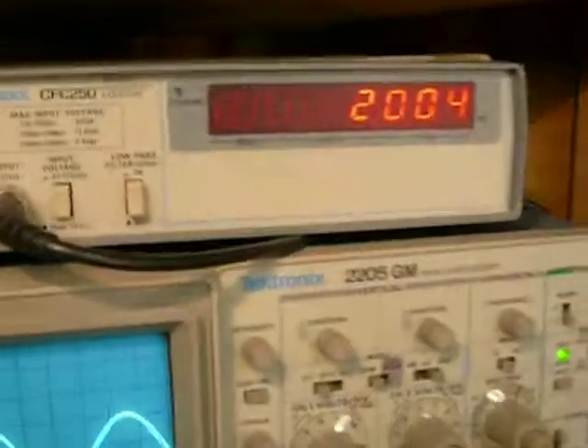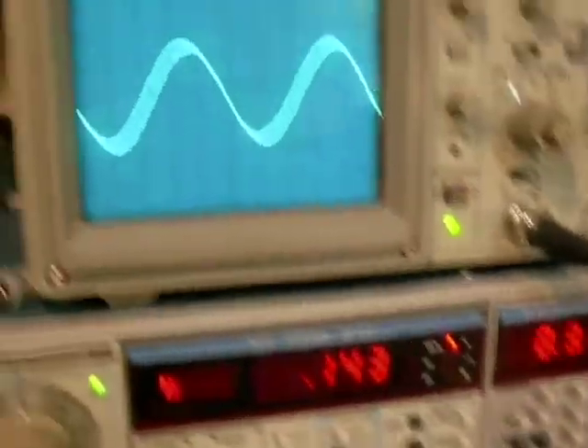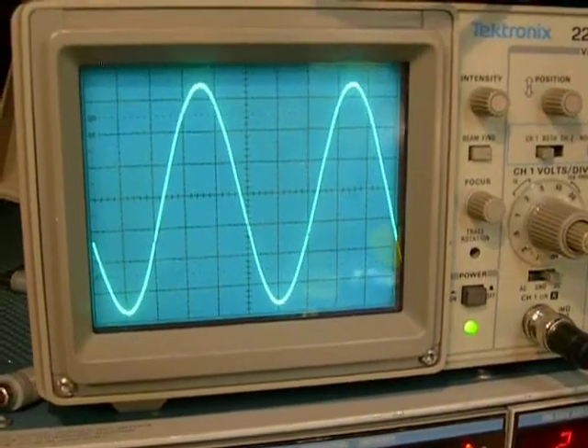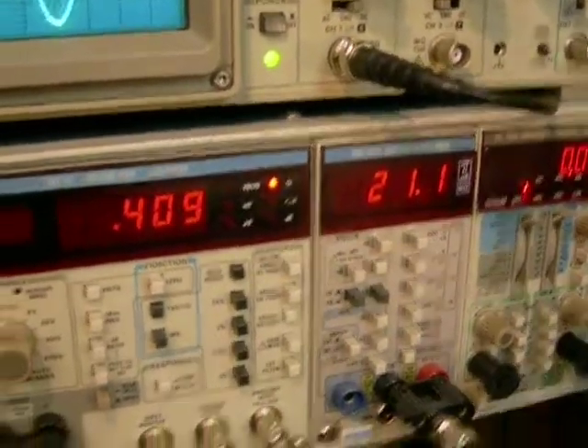2 kHz. 2,004. Just a little piece of fuzz starts right there. 0.4 percent.